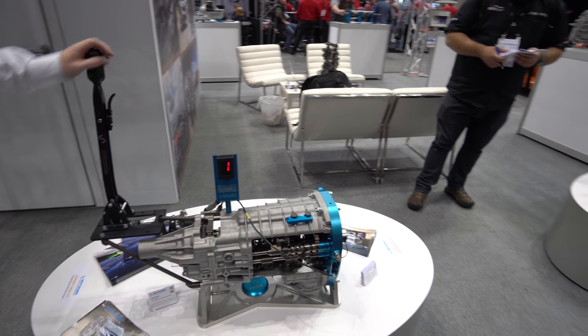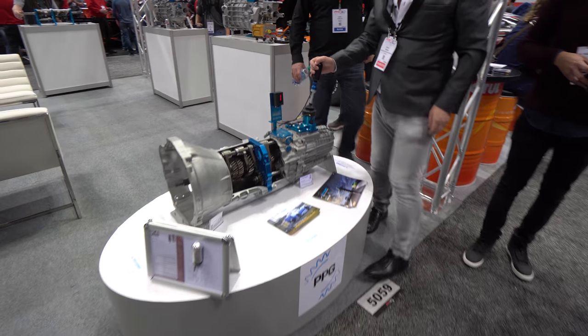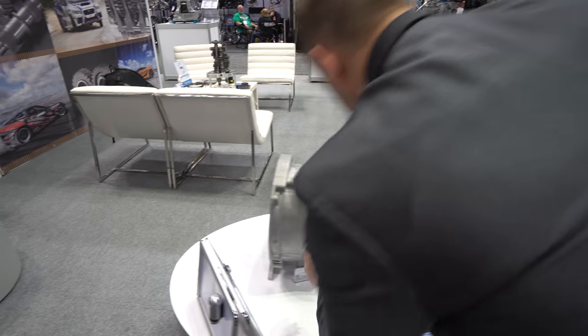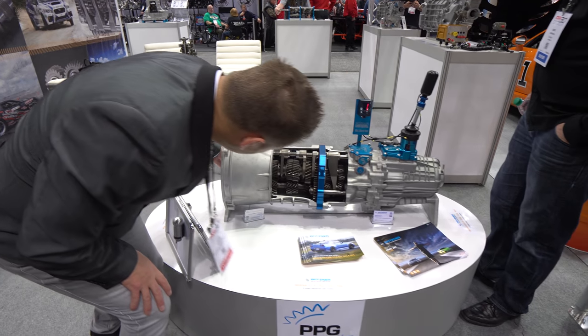This one is for Skylines — the R32s and R33s, and it can also be used in the R34s. It converts the OEM five-speed into a six-speed sequential.